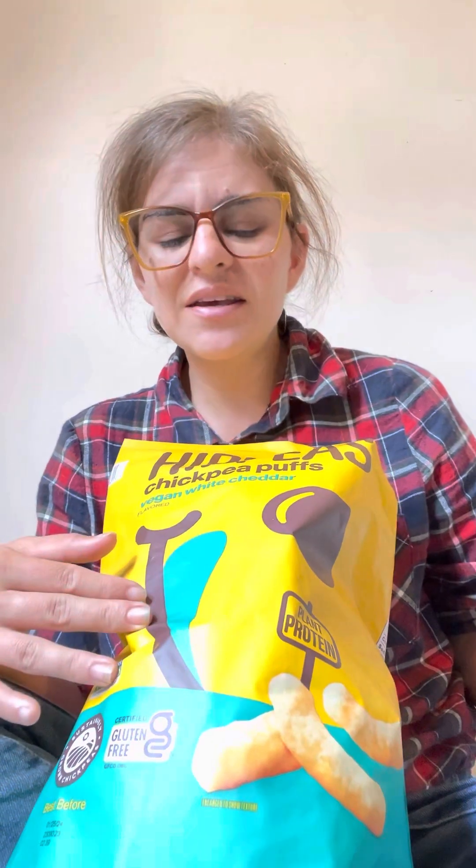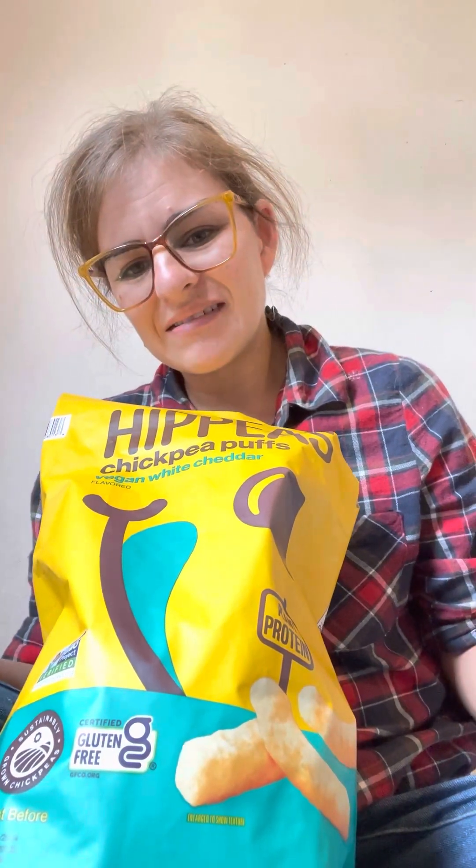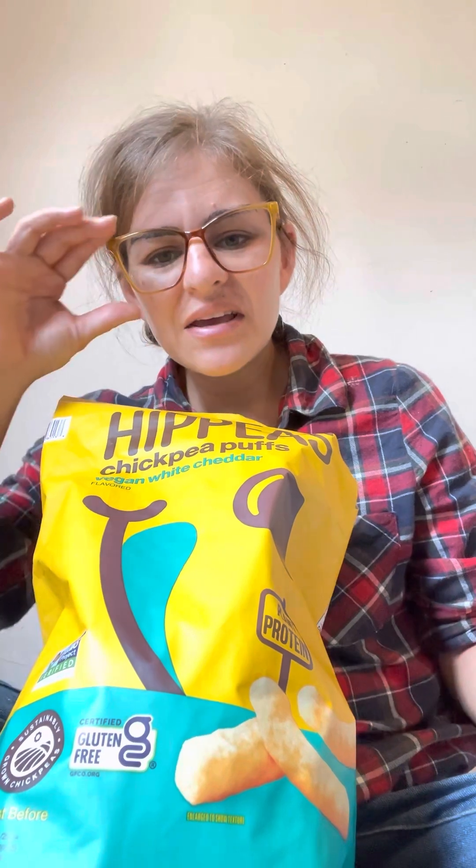Everything in moderation except your fruits and vegetables. This is a legume and it's part of a healthy diet. I've been snacking all day having fun with the kids. Eat healthy, be happy mentally and physically, and I will see you guys when I try some more snacks. Before I eat this entire bag, I'm gonna go share with the kids — bye!